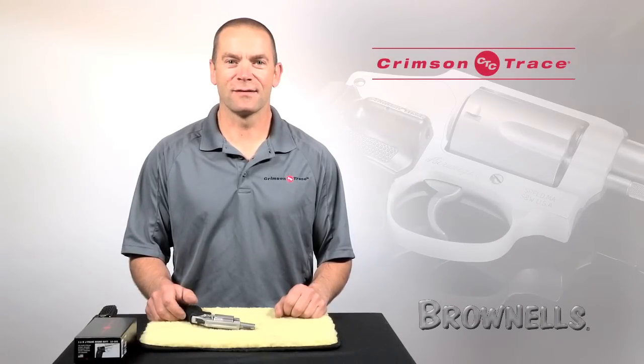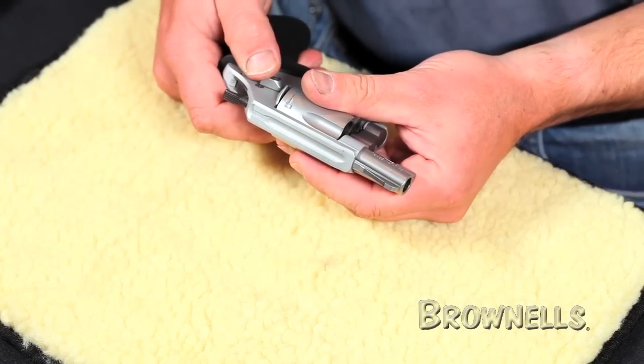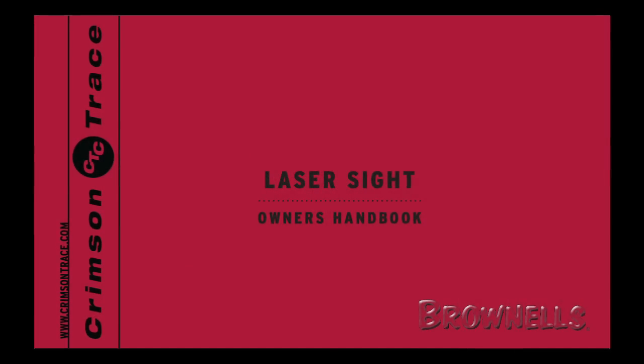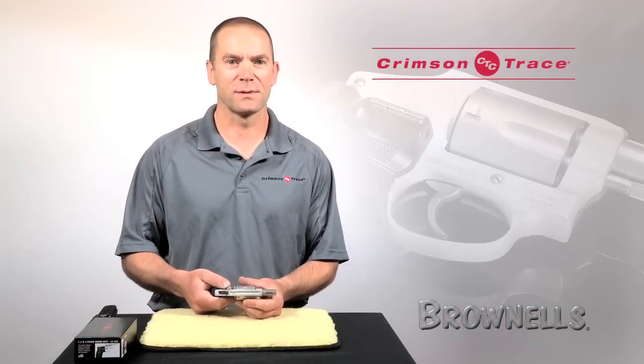Hi, this is Ian Harrison for Crimson Trace and today we're going to be demonstrating how to install a set of Crimson Trace laser grips on a revolver. For this demonstration I'm going to be using a Smith & Wesson J-frame, but the installation procedure applies to pretty much any revolver in the lineup. However, you should refer to the installation notes that came with your laser grips for details for your specific model.